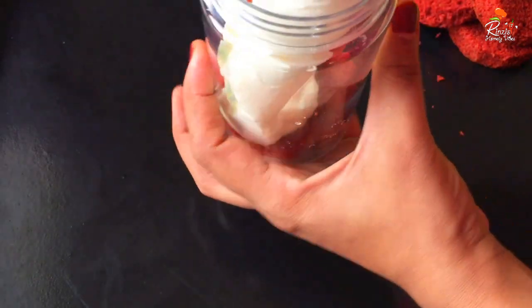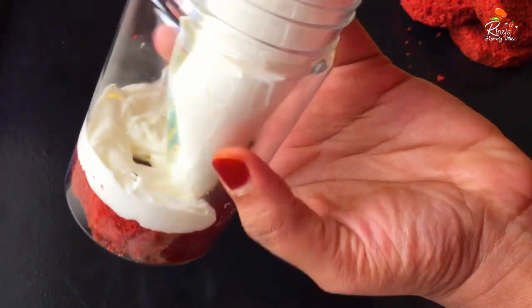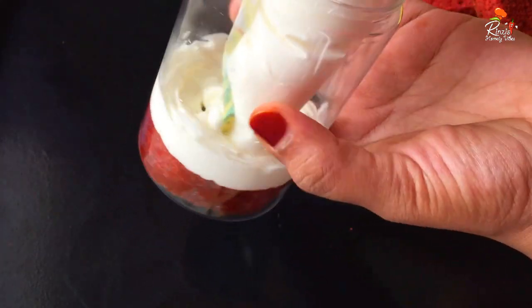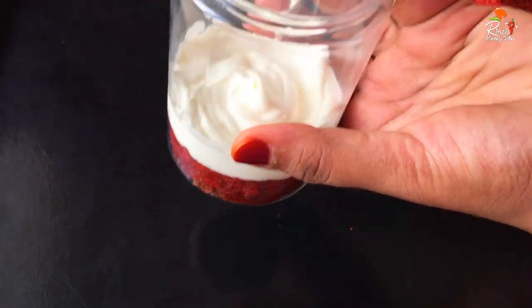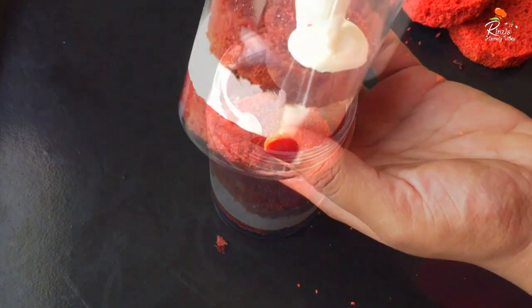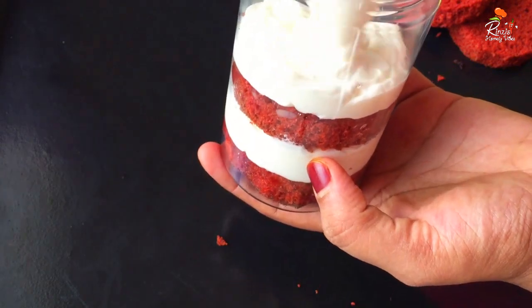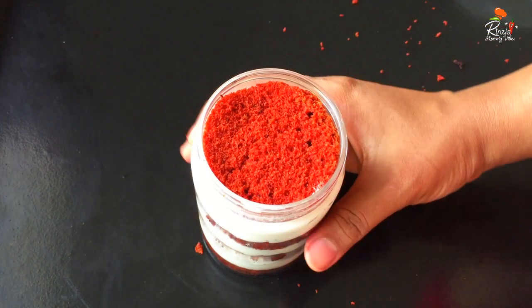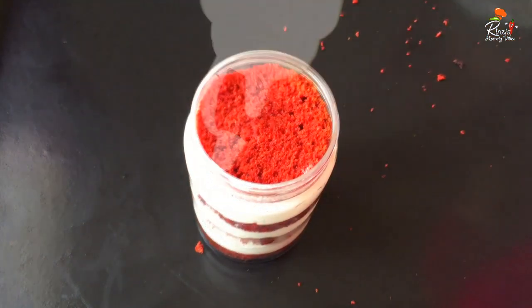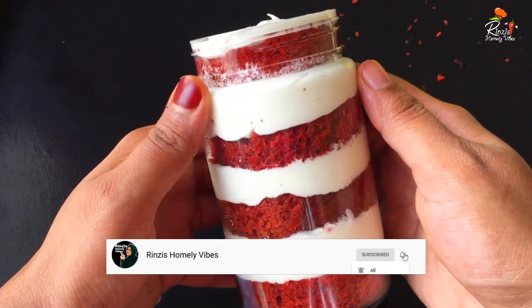We are going to add a little bit of vanilla. We are going to add some cream. I am going to add a little bit of vanilla, then we are going to add some cream to the next layer. We will add some sugar syrup to the next layer.